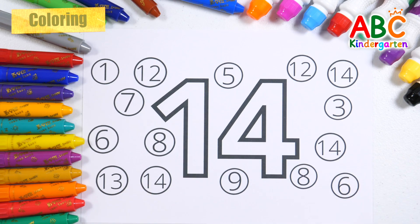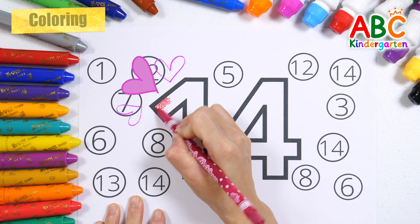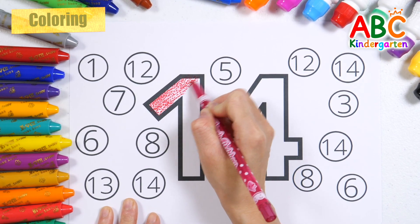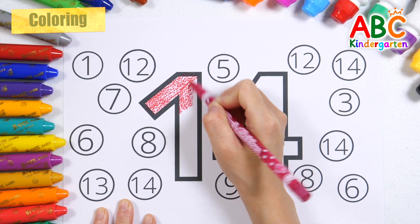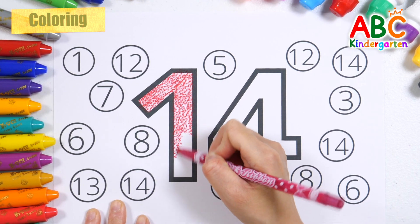Let's color the number 14 with a red pencil. A, B, C, D, E, F, G, H, I, J, K, L, M, N, O, P, Q, R, S, T, U, V, W, X, Y, and Z. Now I know my ABCs, next time won't you sing with me.